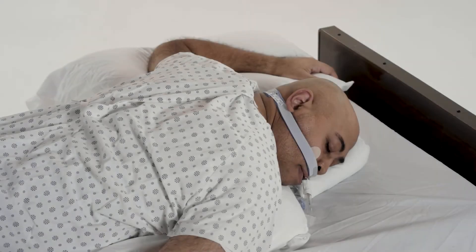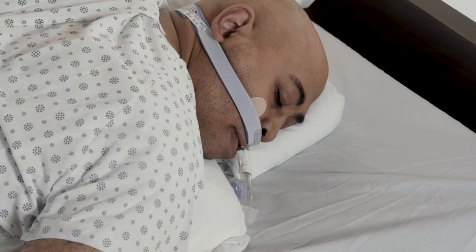The Dale Stabiloc endotracheal tube holder can also be used on patients in the prone position.